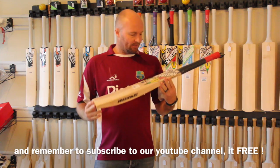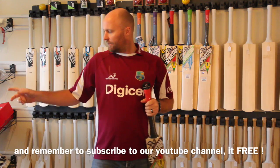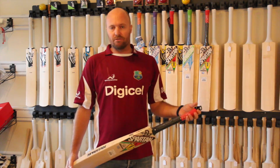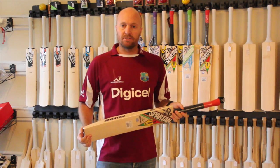So that's a quick look at the Spartan Chris Gayle Authority. Thanks for watching, stay in touch. I'm going to be doing and reviewing the MCLE, the MC1000, and the Spartan SVR as well — the Vivian Richards bat. Catch you guys later, cheers!